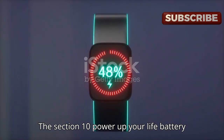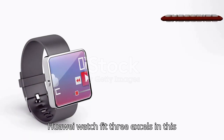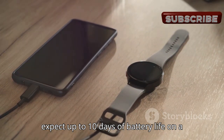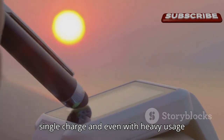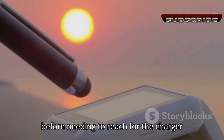Battery life is crucial, and the Huawei Watch Fit 3 excels in this department. With typical use, you can expect up to 10 days of battery life on a single charge. Even with heavy usage, you'll still get a solid seven days before needing to reach for the charger — power through your week without battery anxiety.